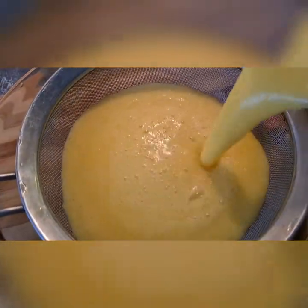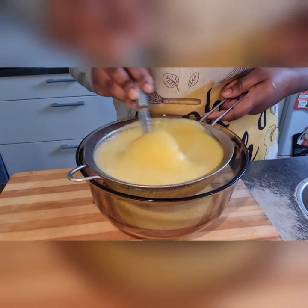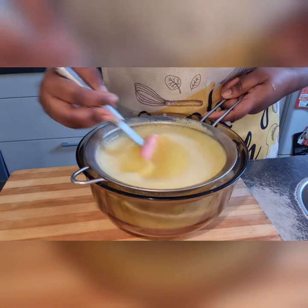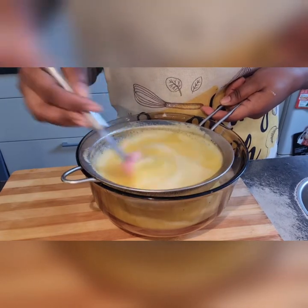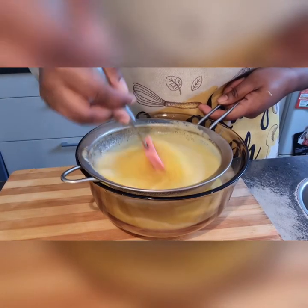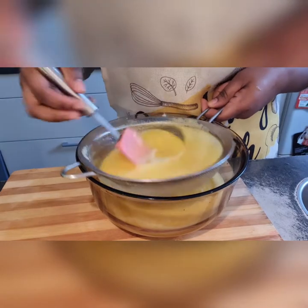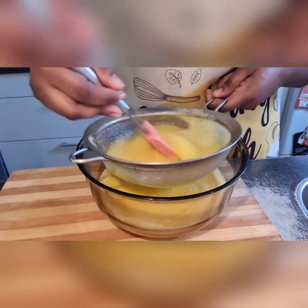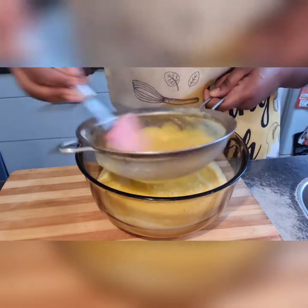After blending for about one to two minutes, I got this beautiful color — it was super beautiful that I didn't even want to drink it. Now you want to put this through a sieve, because there's a little bit of chaff that will come out. If you want juice, go ahead and sieve it; if not, you can drink it just like that as a smoothie. It's simple, super easy, and quick.